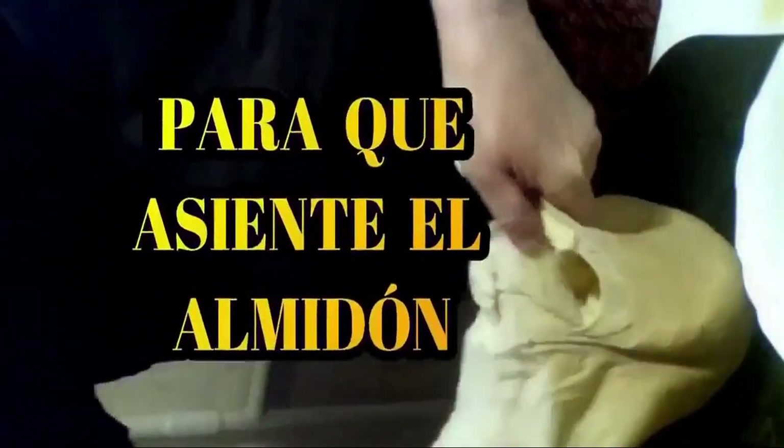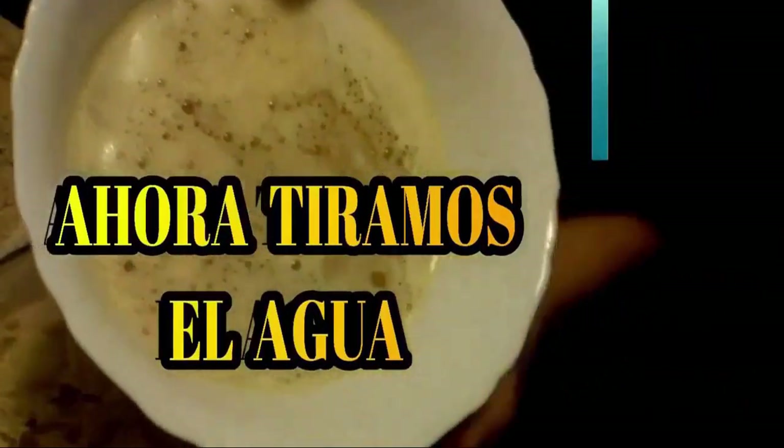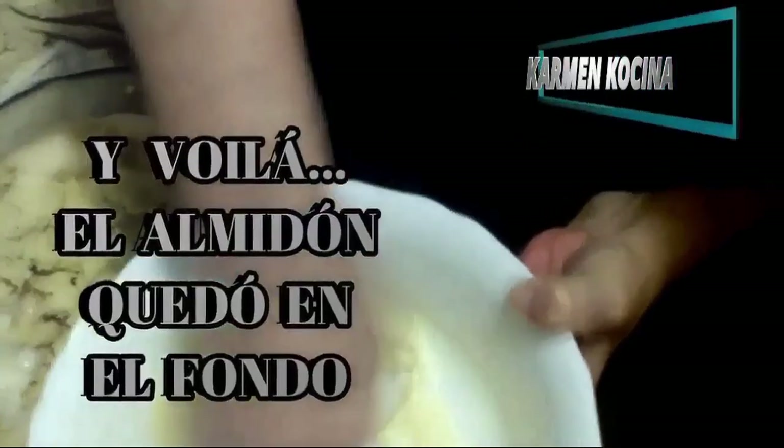And here we have all the water, which we are going to set aside. Then what we are going to do — we will take the already grated potato to the egg as well. We will add it, just like with the onion, with our hands to check that no large piece of potato has fallen in — because this will not be good for the palate. Although the potato is cooked, finding a chunk of potato won't be good. And then we will pour off the water and magically find all the starch settled at the bottom, which we will also add to the mixture.